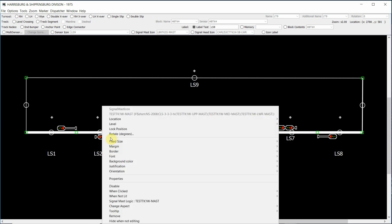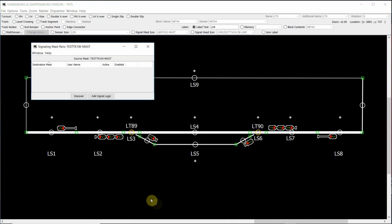By doing a right click on that, it brings up our menu button for that signal head. If we scroll down to signal mast logic and click on it, it brings up our signaling mast pairs, and you'll see that it's already highlighted test track one west mast, which is our triple head mast here on the left. You'll see that the two buttons down the bottom include a discover button on the left hand side. The discover button relates to automatic functions within Panel Pro that allow the program itself to define paths and other signals connected to this triple head mast. We won't be going through that in this video, but it is a function of Panel Pro that can be used.